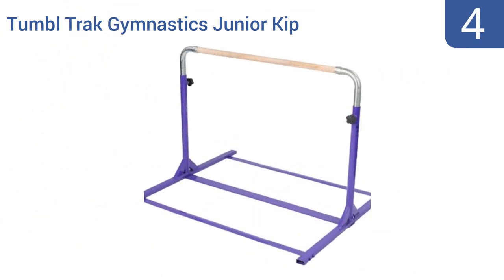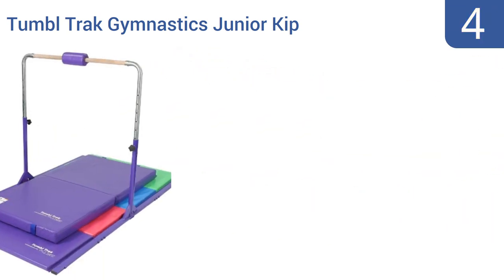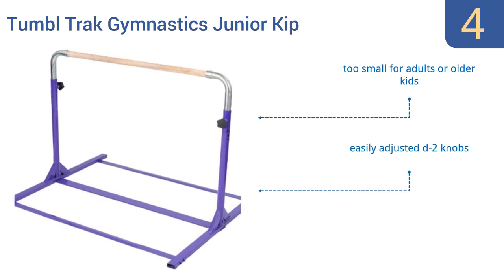Coming in at number four on our list, the Tumble Track Gymnastics Junior Kit Bar is a solid, sturdy piece of hardware that can be made extremely stable when attached to a sheet of plywood. It will stand up to years of use by energetic young sportsmen and sportswomen. It features easily adjusted D2 knobs and optional extensions for added stability, however it is too small for adults or older kids.